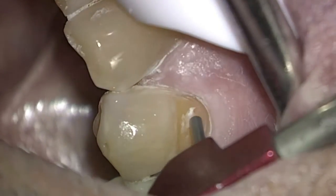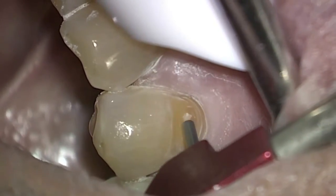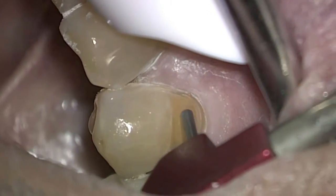It is strong enough on its highest settings to actually cut right through teeth. I've just about removed all of the old bonding, and then I'm going to clean all the surfaces around it. But as you can see, I'm not removing any enamel with this power setting.